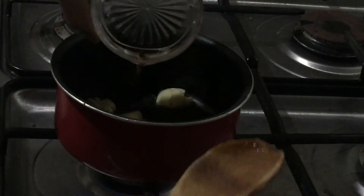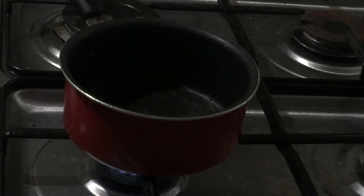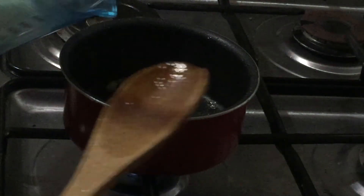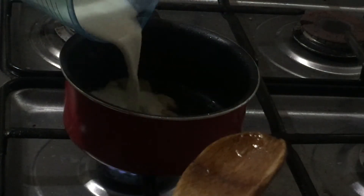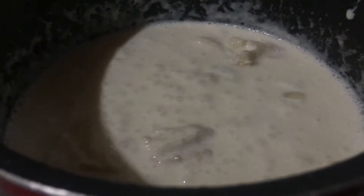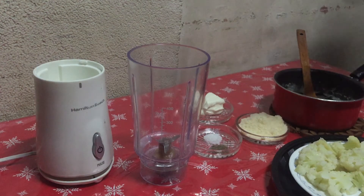Once it is soft, you will add your white wine. After adding your white wine, you will then add your cauliflower cream. As it begins to simmer, you know that your cream mixture is done.